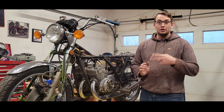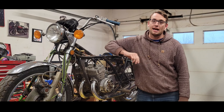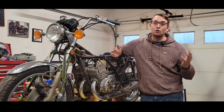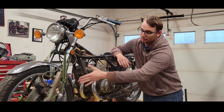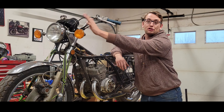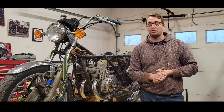Thing number two — the big elephant in the room is the front end. A lot of people commented saying this is the wrong front end for this bike, and you're 100% right. This front end is off of a Kawasaki S3 400, so it's got the aluminum lowers, disc brakes, and the whole headlight and gauge assembly, which is totally different than the standard S2 350.